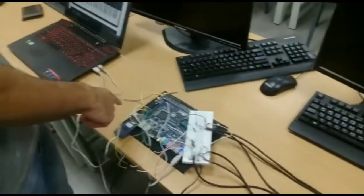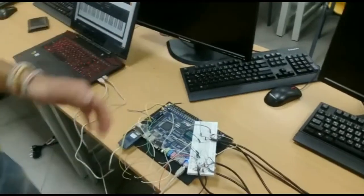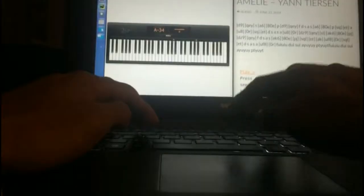So when we pass each sensor, it sends a signal to the Altera board, and the Altera board sends serial output to the Java code. Debugging the code. Thank you.